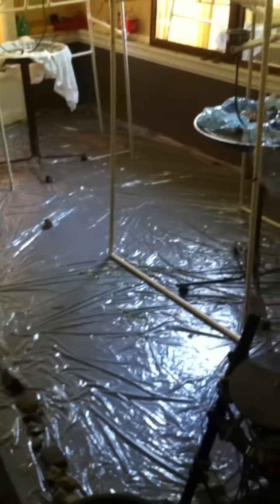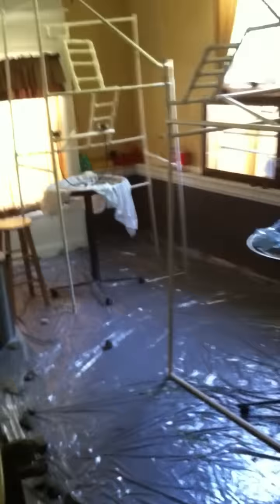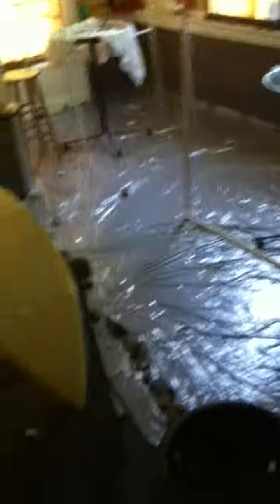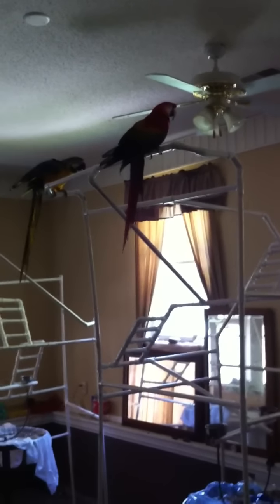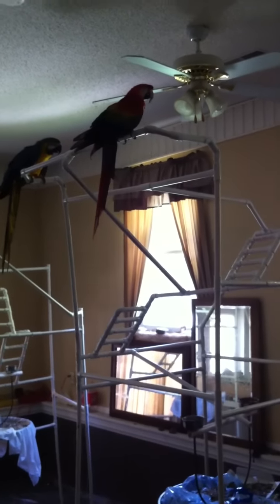This plastic I got from Lowe's — you can buy it by the roll, it's like 14–15 dollars. I cover most of the floor with it and just line it with rocks, because my guys fly around and if nothing's holding it down it's going to move and migrate.